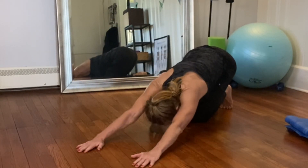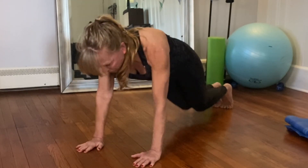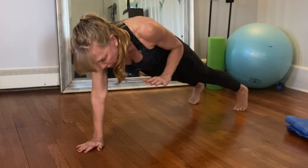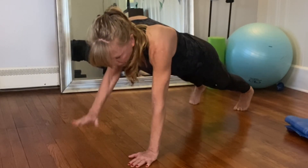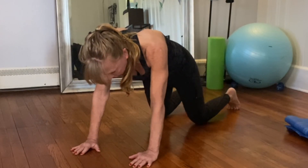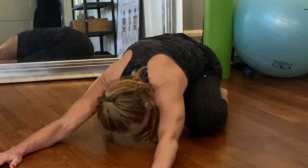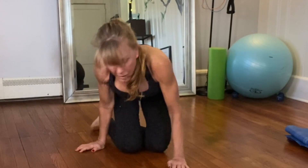Bring your knees down to the mat, press your hips to your heels — hands stay in the same spot. Come back up into a plank, walk your feet hip-width apart if they're not already. Push your right palm into the mat and see if you can lift your left hand — doesn't have to come up very high. Then push your left hand into the mat and lift your right hand. Pull your belly button in, tuck your tailbone under. Bring your knees to the mat, hips to the heels, point your toes, let your chest come through your knees for a good stretch, forehead to the mat, and move your hips from side to side for length in your side body.